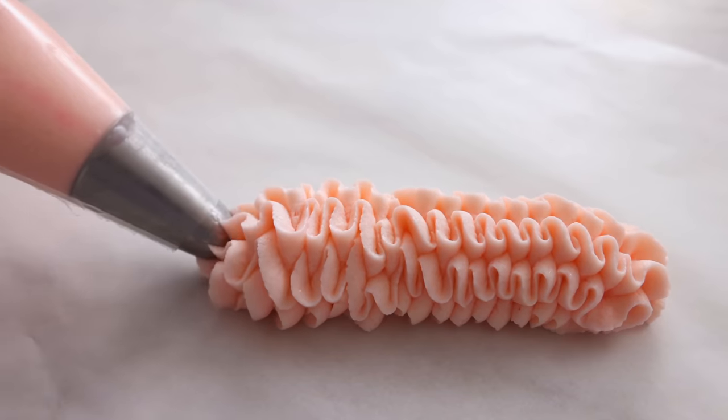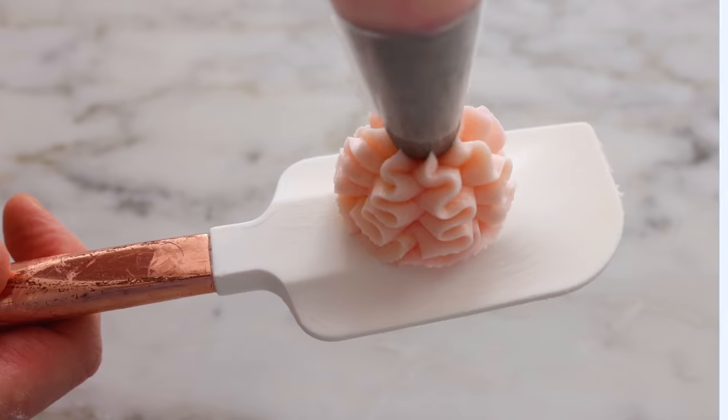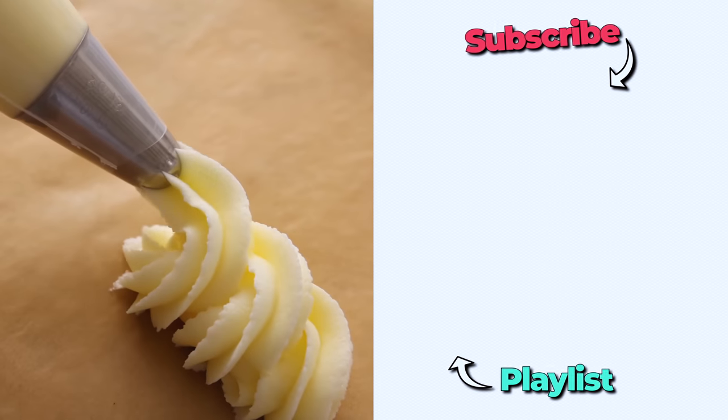I hope this video helps you make the perfect buttercream frosting. If you have any questions, let me know in the comments. And if you liked this video, check out my buttercream playlist.